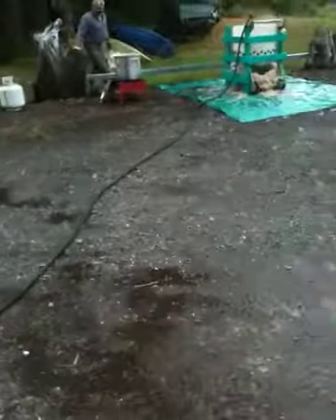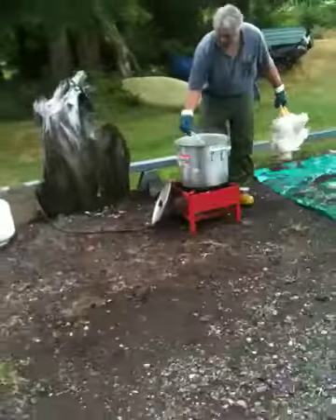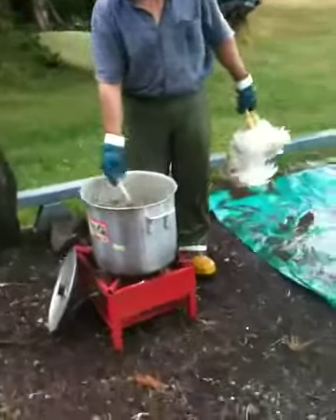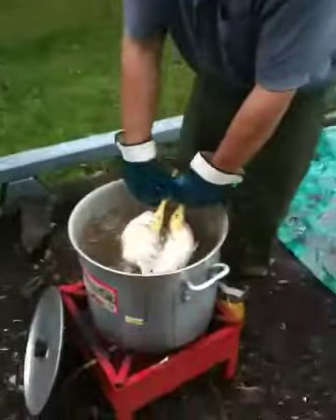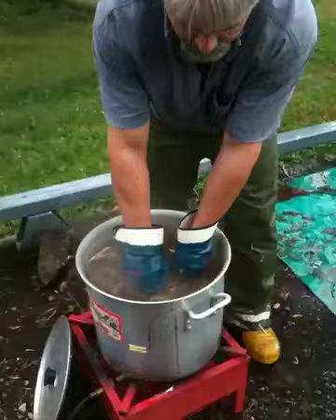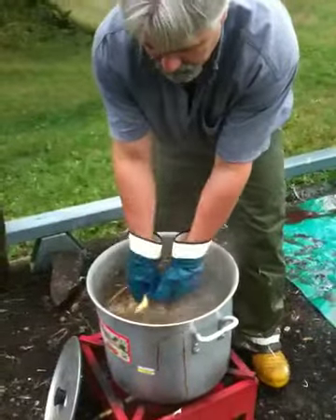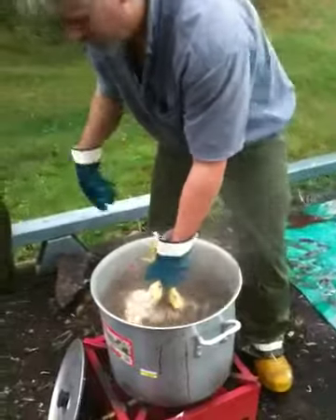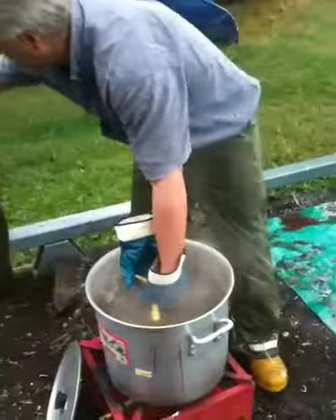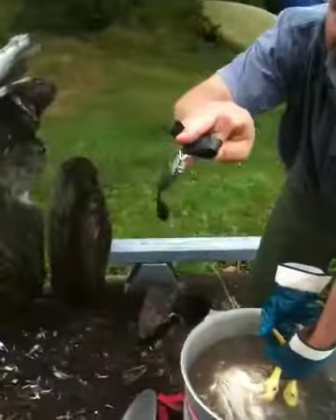Now we're going to go over to the killing station again, and then we'll go back over to the other table. Here's the scalding again — checking the temperature: 155°F. Set the timer for 55 seconds or so, with a little bit of hot water. 55 seconds.